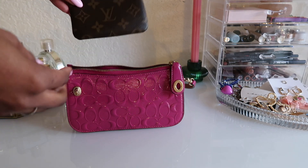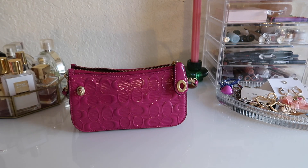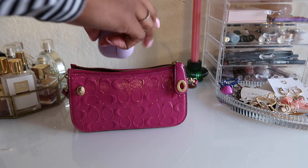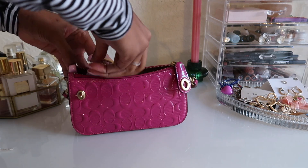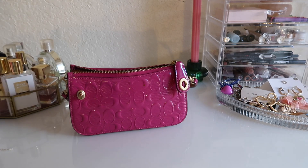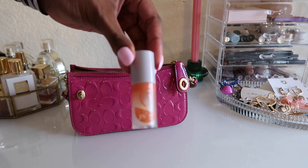There's the key case, and this bag also has three card slots on the inside, so I feel like you don't even need a wallet or a card case. Here are the AirPods to see how they fit inside, since they're kind of bulky. And then lastly, I always have to have gloss in my purse.